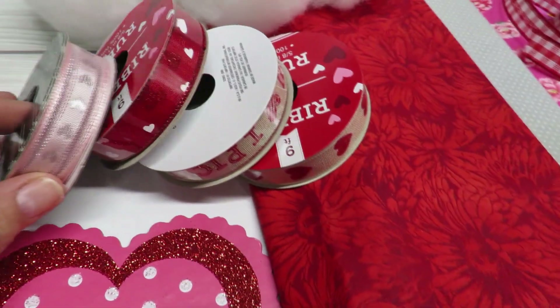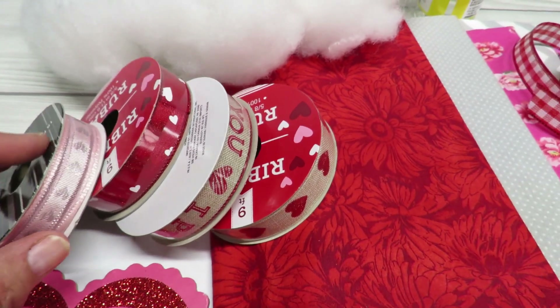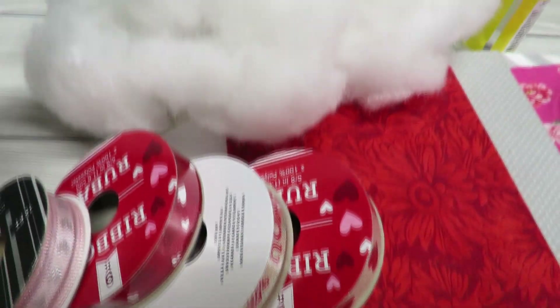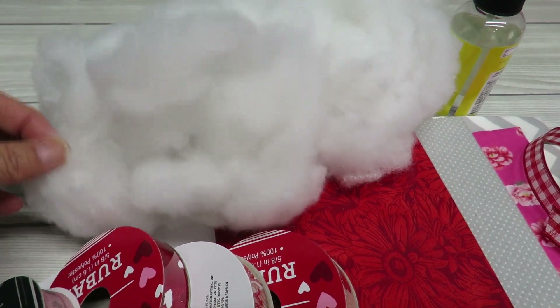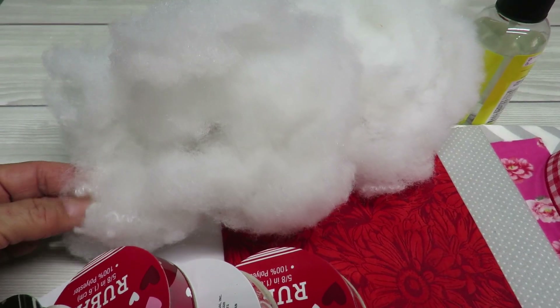I also have some ribbons here. They don't have to be for Valentine's — they can be any type of ribbon, but I do recommend that they be about a half inch wide or maybe a little bit smaller. I also have some polyfill here. You can use cotton balls if you don't have this, or it's cheaper just to get some at the Dollar Tree, or you could use fiberfill from a throw pillow you're no longer using.